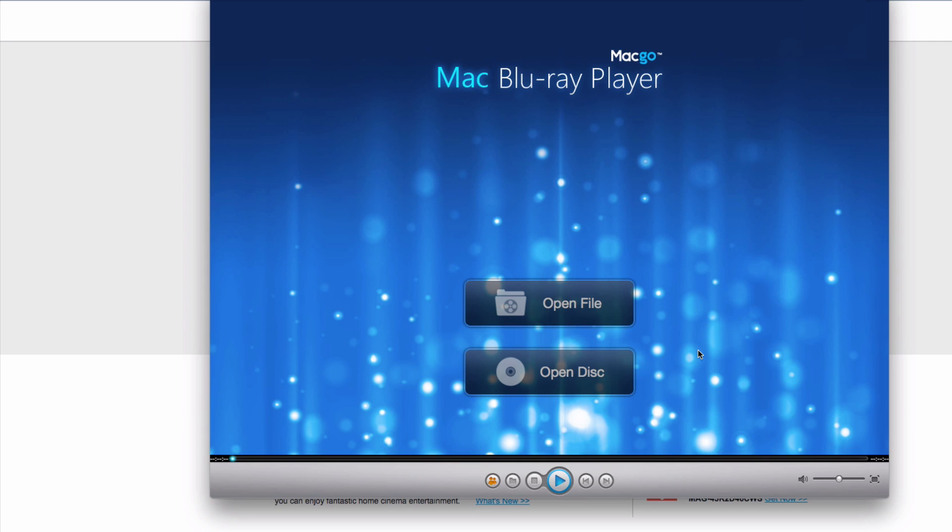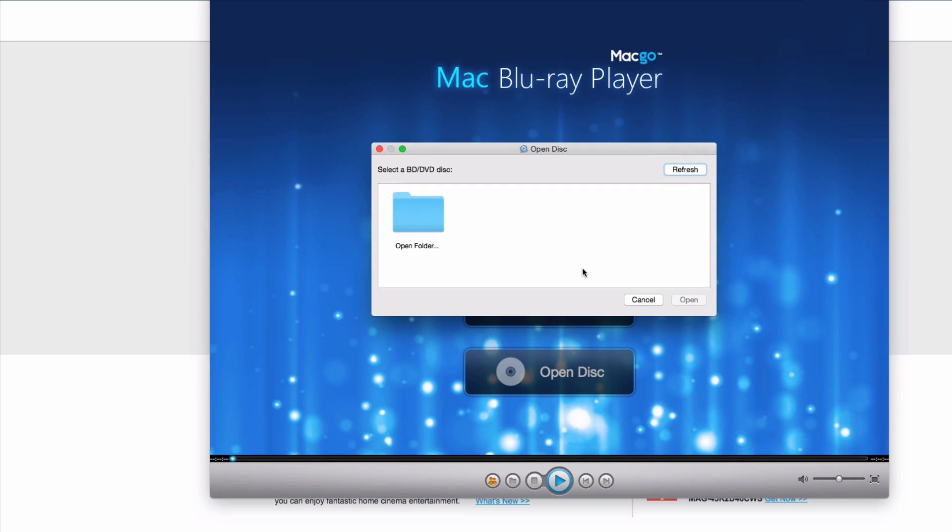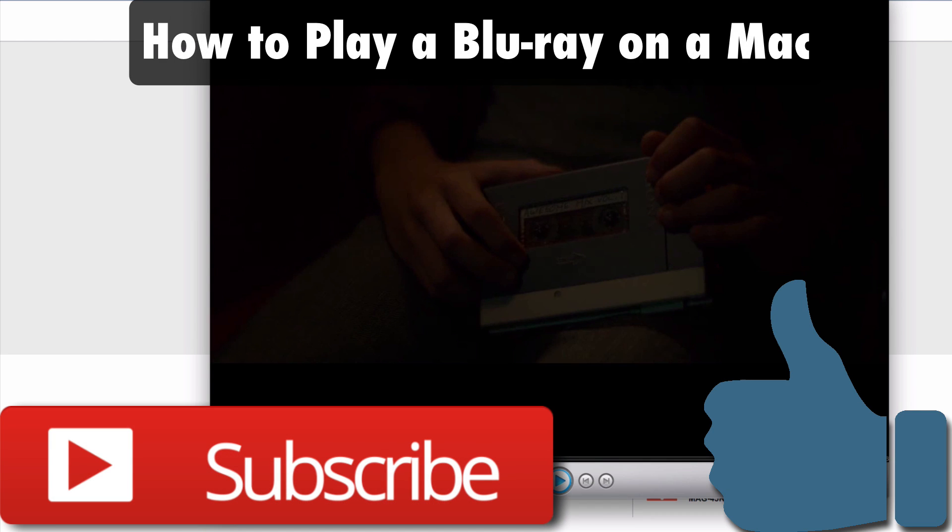It may automatically start playing the Blu-ray. If not, just click the Open Disc button, then browse to the Blu-ray disc, and there you go — it will start playing your Blu-ray right on your Mac. That's it! That was a simple tutorial on how to play a Blu-ray on your Mac. Just go out and get those two things that you'll need; both links are in the description below.